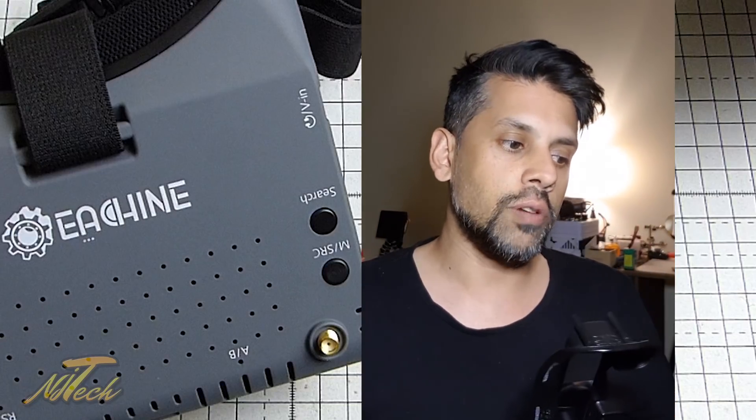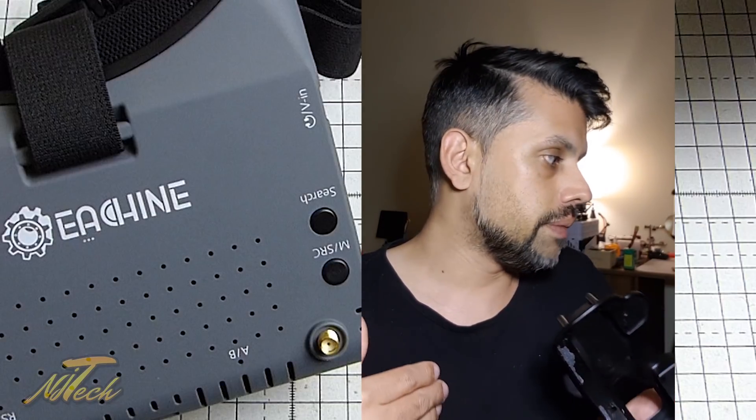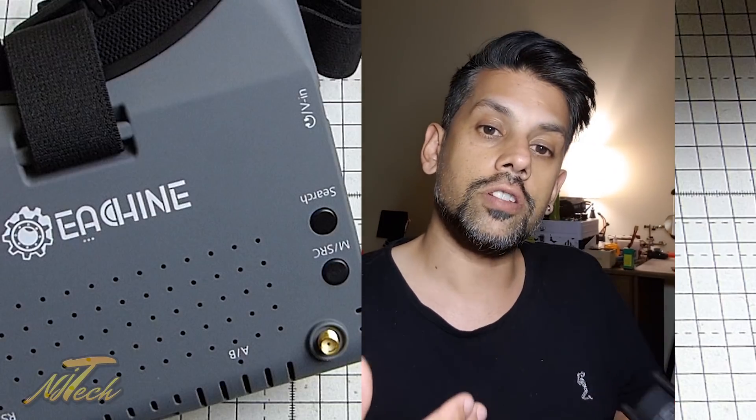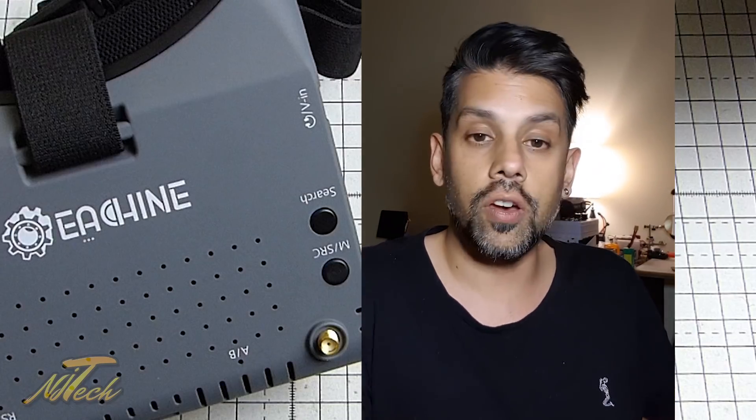I will give that a go and see how that works, and I will report back to you. In the review part two video I'll show you some results of that, and also show you a little more of some of the things I've discovered looking at the internals of the goggles themselves.